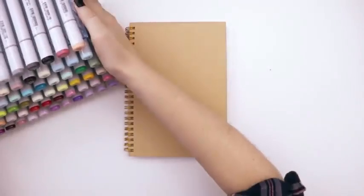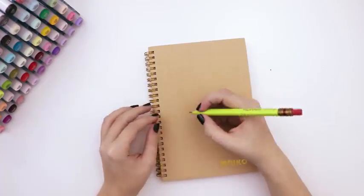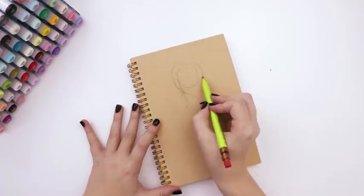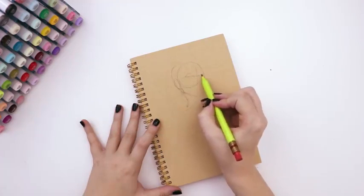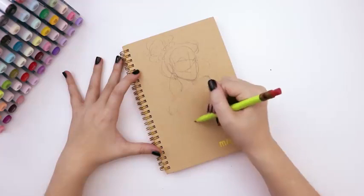I'll be using my Copic markers for the bulk of the work, but first I'll need a pencil and start sketching out my idea. I did all my thumbnailing and pre-sketching before jumping into the cover because I wanted to have a pretty good idea of what I wanted to draw before I went all in.